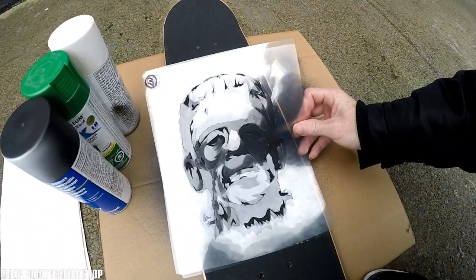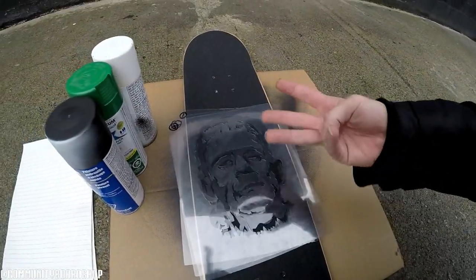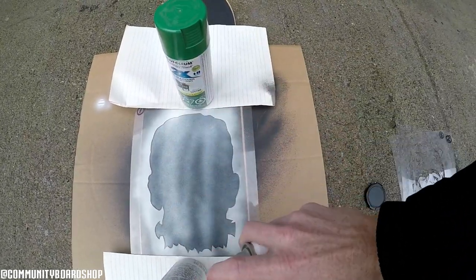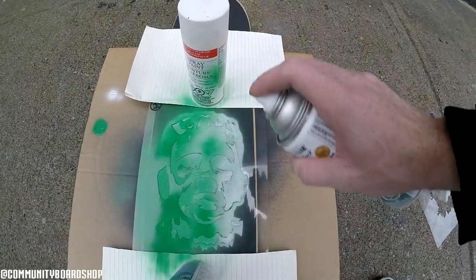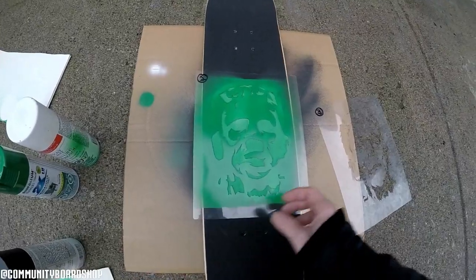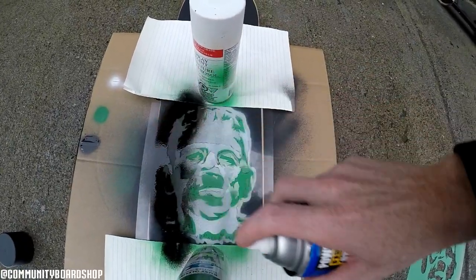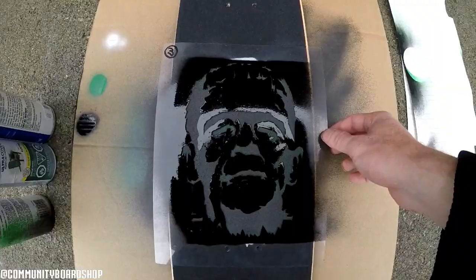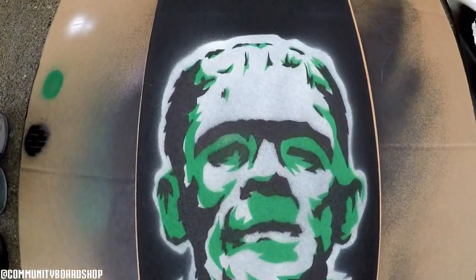Here we go — we've got the Frankenstein stencil with black, green, and white spray paint. We're going to do the three layers, so let's get her done. Boom! That looks sick, oh my lord, that looks so good!